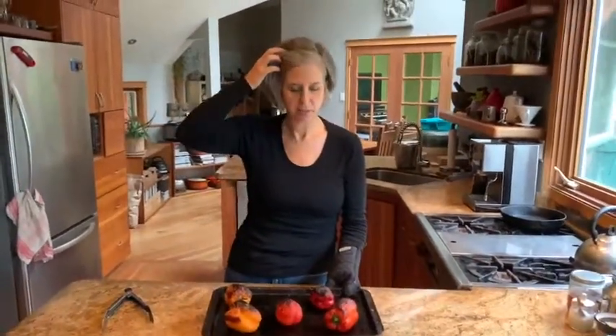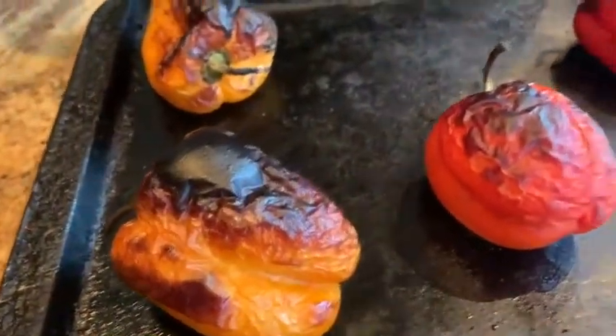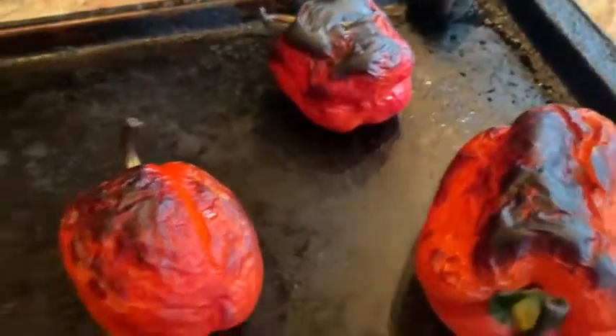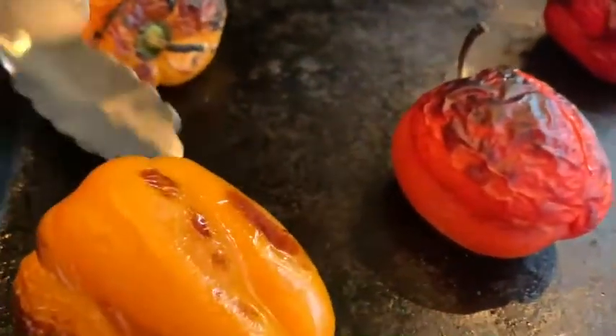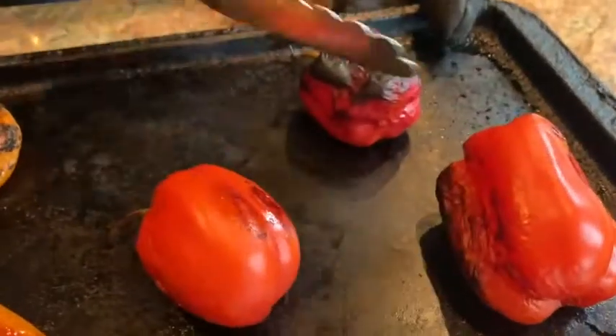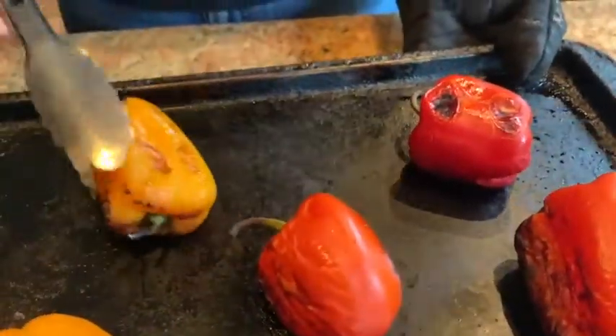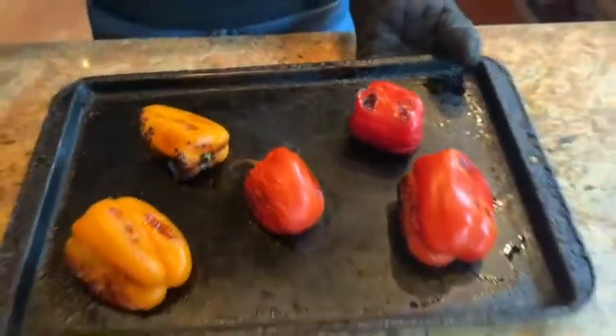So they've been in there 15 minutes. I was checking on them by smell a couple of times. All I'm going to do here is give them a turn — rotate your peppers. Your mileage may vary on timing. I'm going to pop them back in the oven and we'll come back when they're completely done.